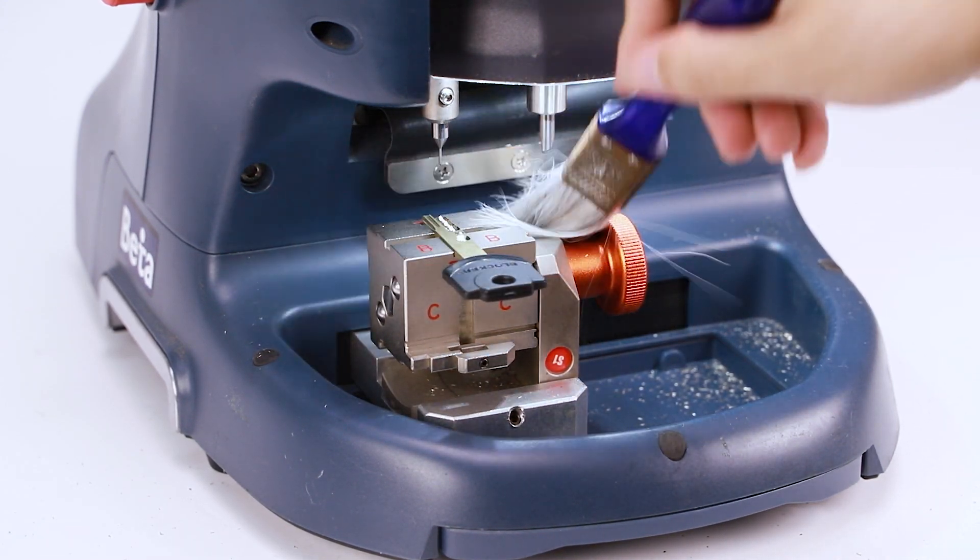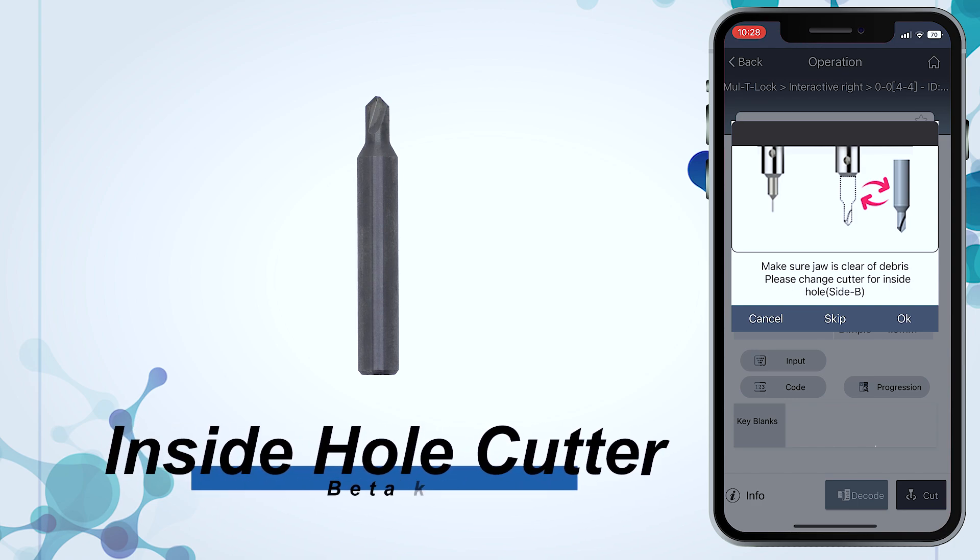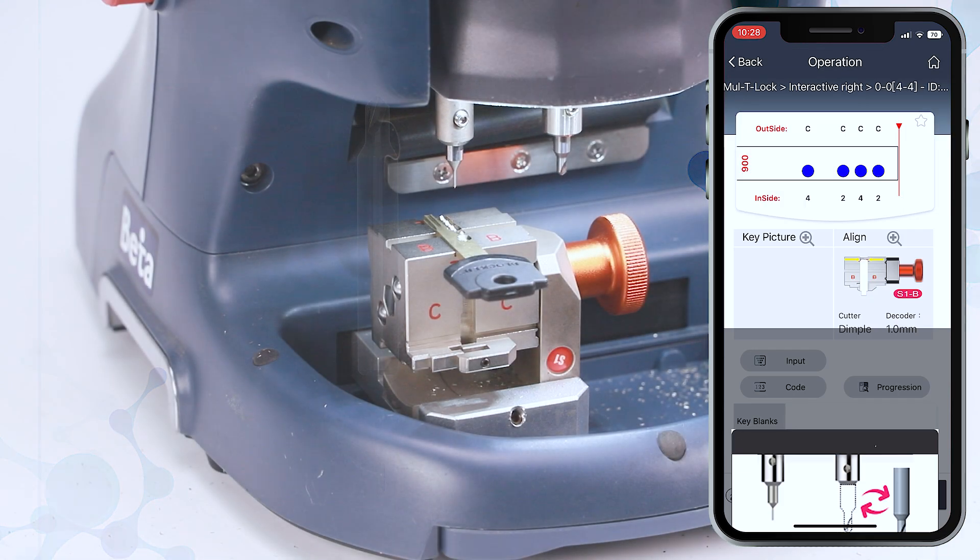Please make sure the jaw is clean of shavings and change the cutter as guide. Then click OK to start cutting.